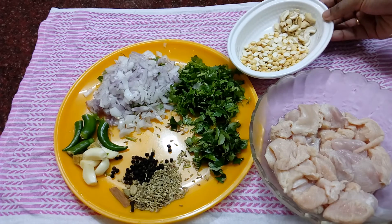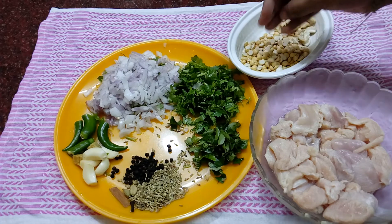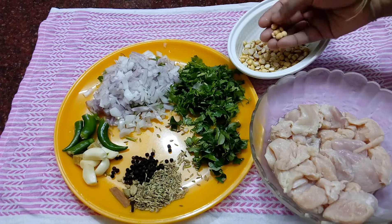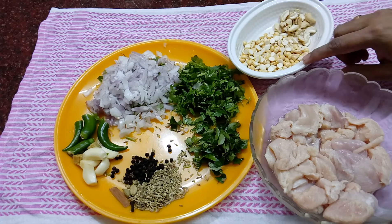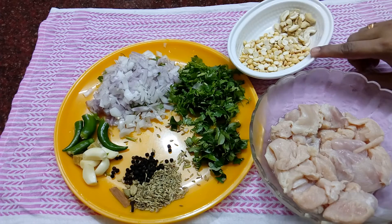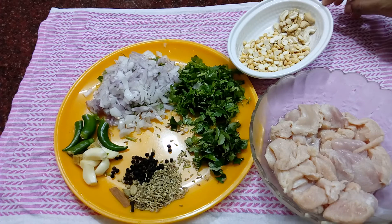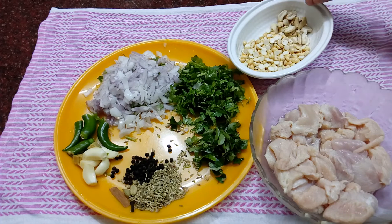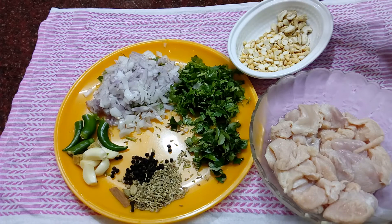I will add a binding agent and put it in the pot. I will add 3 tablespoons of the mixture, 1 tablespoon of cashew nuts, and 2 eggs. The eggs are optional — they will give a good taste.